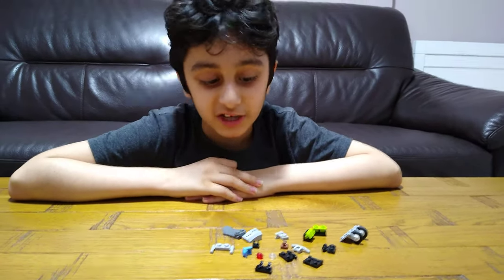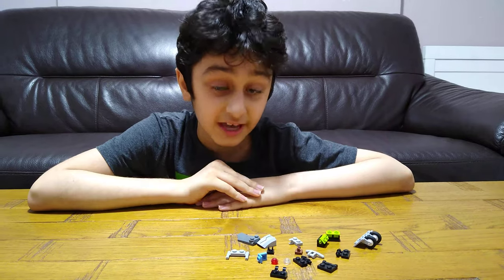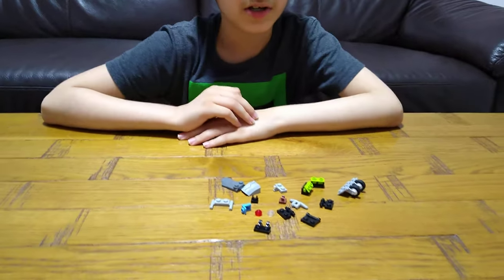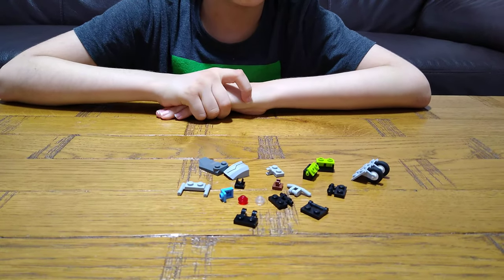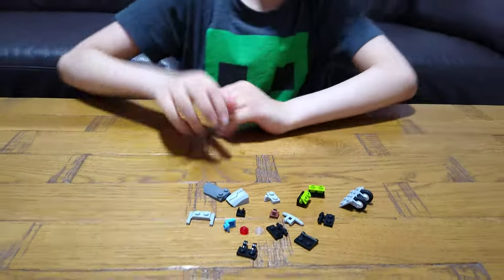Hey guys, today I'll be showing you how to make a LEGO racing motorbike. It can fit a minifigure, but it might be a little bit hard. These are the pieces we will need for the build. In the last video I played with my mega racing car and this motorbike, so check it out on my channel.